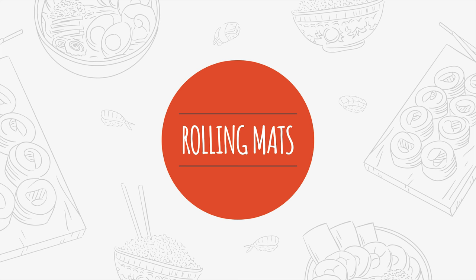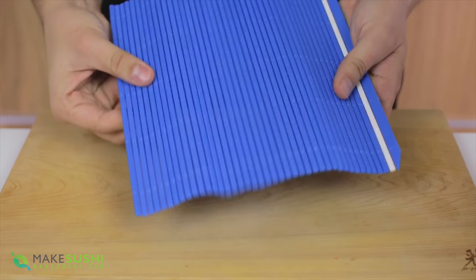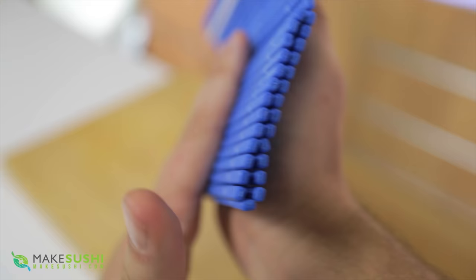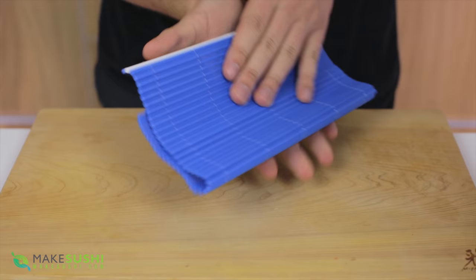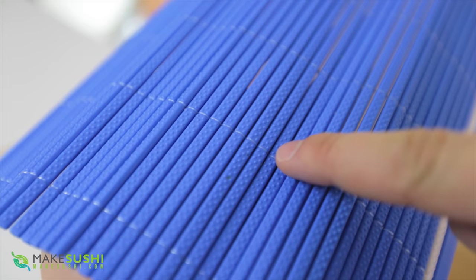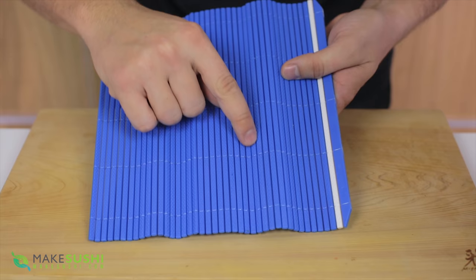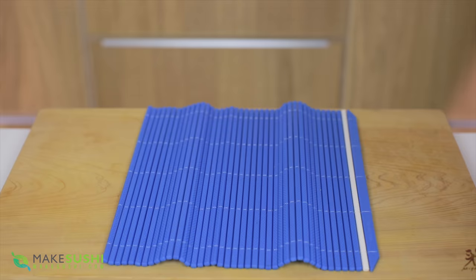I've bought nearly every sushi rolling mat on the market and they're all okay to bad. This is the one you want. It's made of special plastic that is non-bacteria so it doesn't allow bacteria to spread, and it's super flexible just like bamboo rolling mats because of the way it's joined together. It has little dots on the surface which make it non-stick so rice doesn't stick as much, meaning you don't need to wrap it in plastic. This is by far the superior best one on the market if you're serious about making sushi.